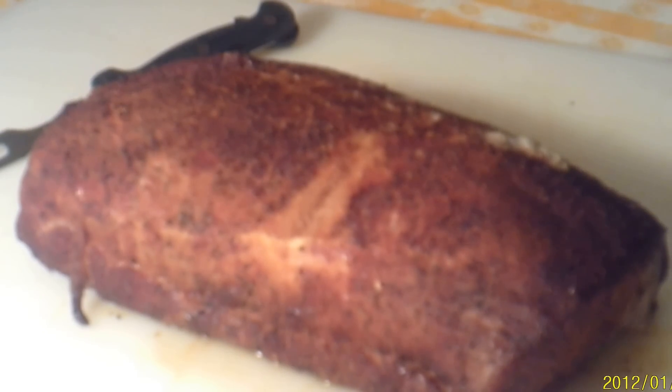This is TNT Barbecue. I'm out here with the smoked pork loin, guys. I'm telling you, this is amazing.